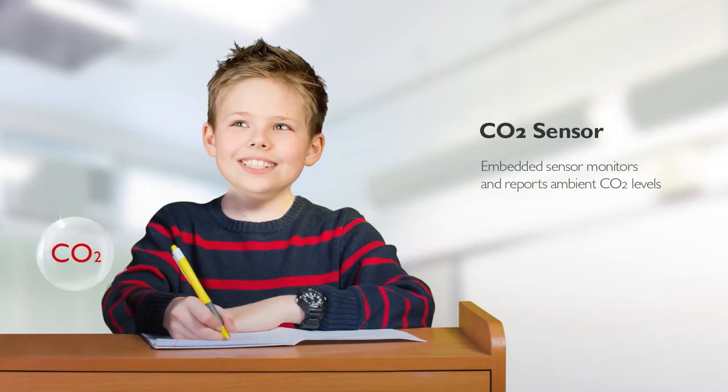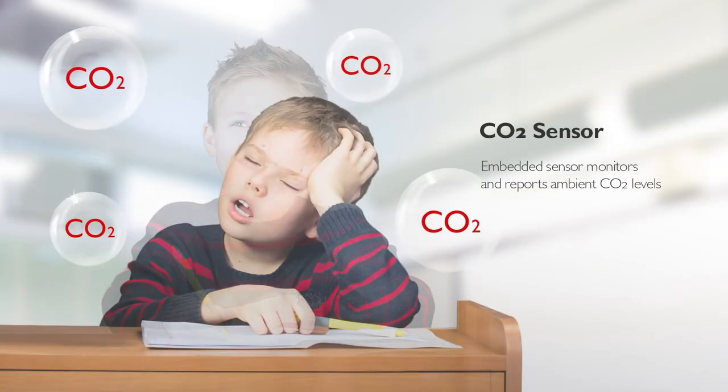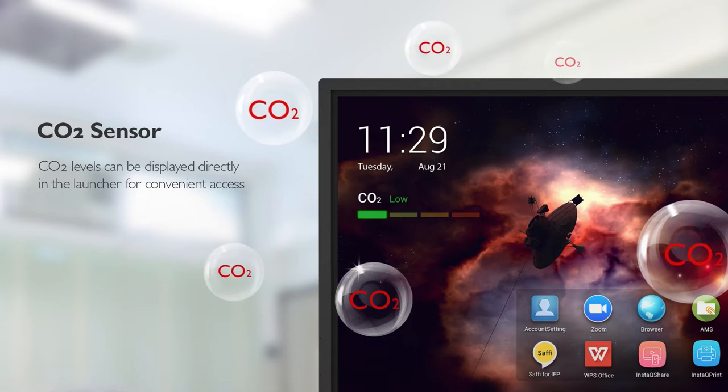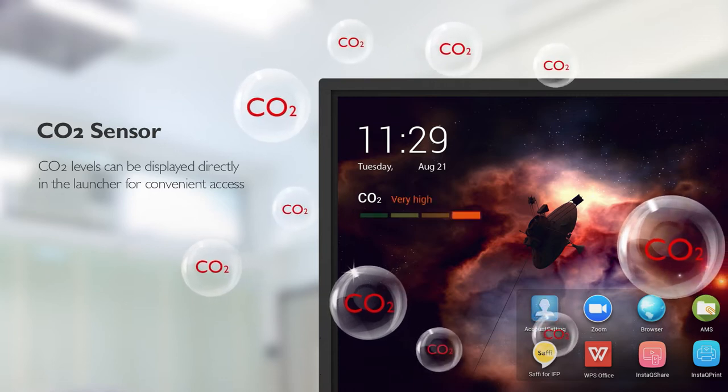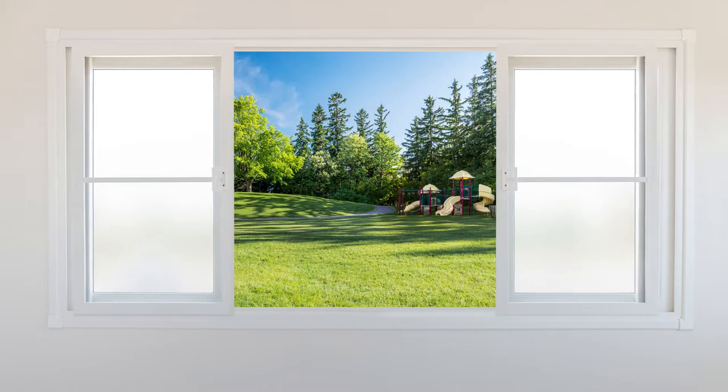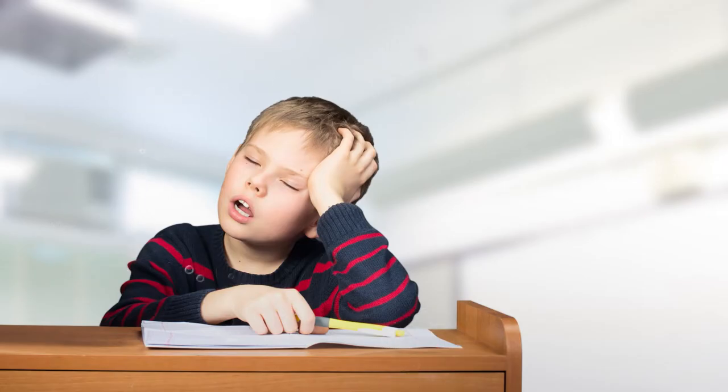High concentrations of CO2 can be detrimental to students' focus. The CO2 sensor built into BenQ's IFP can notify teachers when CO2 concentrations are higher than ideal, so that they can take measures to lower them and create an ideal learning environment.